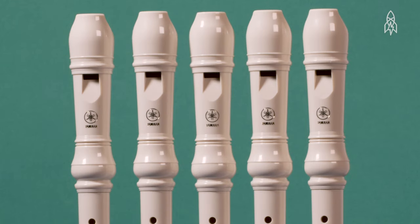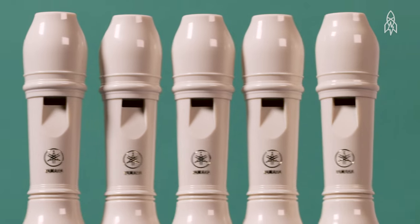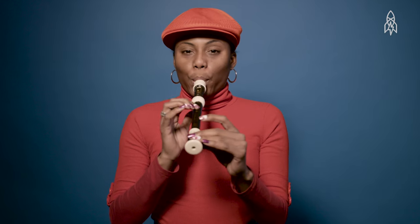In the 1960s, the recorder started being produced out of plastic — cheap plastic. So how did it become the clumsy, awkward sound we all used to play?